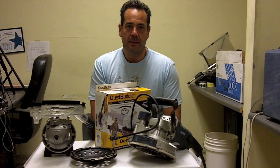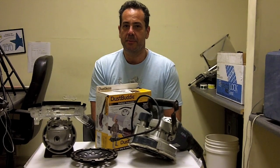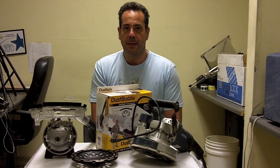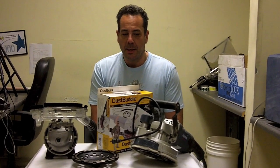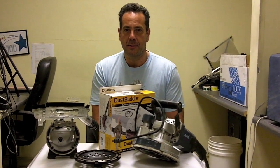Hey there, it's Daniel with Bonanza. I'm here again to talk about various products related to dust collection today. At Bonanza, we have two types of dust collectors that we carry.